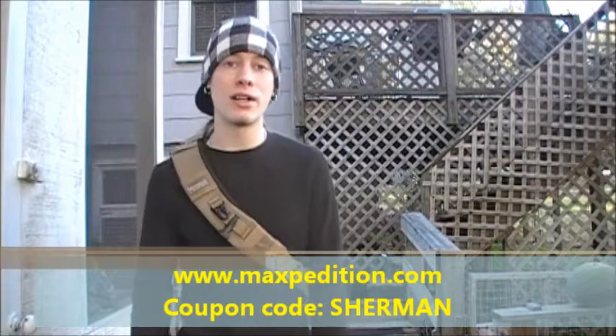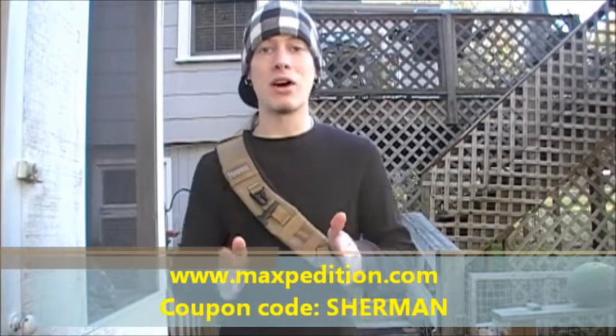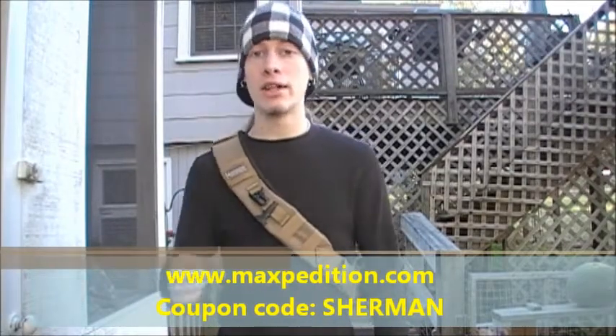I hope you guys enjoyed this review and that it answered some of your questions. If you're interested in this product or any other Maxpedition gear, visit www.maxpedition.com, and for an added 10% off enter the coupon code 'Sherman' at checkout. Have a great day, stay safe, stay sharp — God bless. Sherman 614, peace.